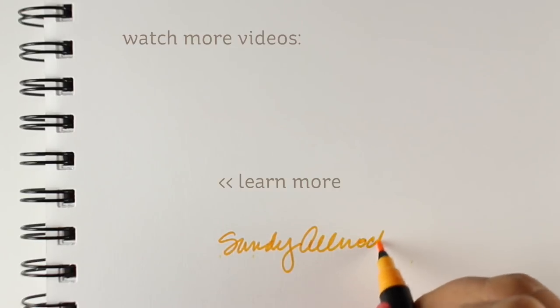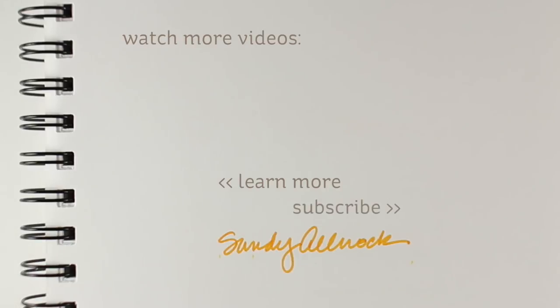Thank you so much for joining me for this video. I hope you learned a little something — a little tip to try with your Inktense pencils on some Neenah cardstock. I will see you again next time. Have a really awesome day. Go make something beautiful.